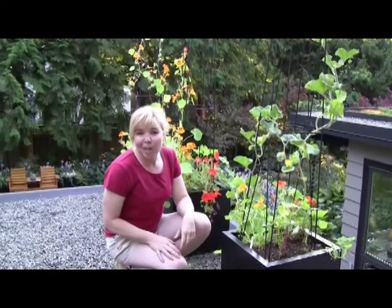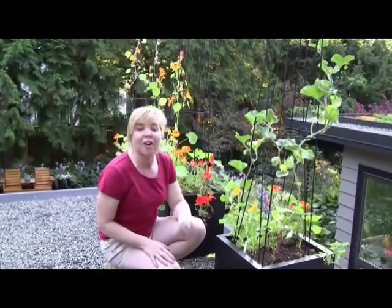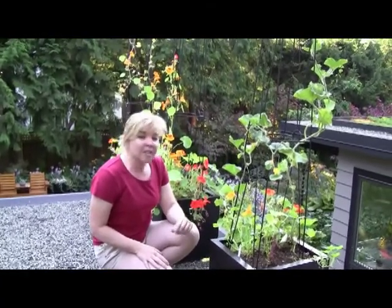Hi, my name is Senga Lindsay. I'm a landscape architect here in North Vancouver on our edible green roof. Today I'm going to talk a little bit about powdery mildew and what you can do about it.